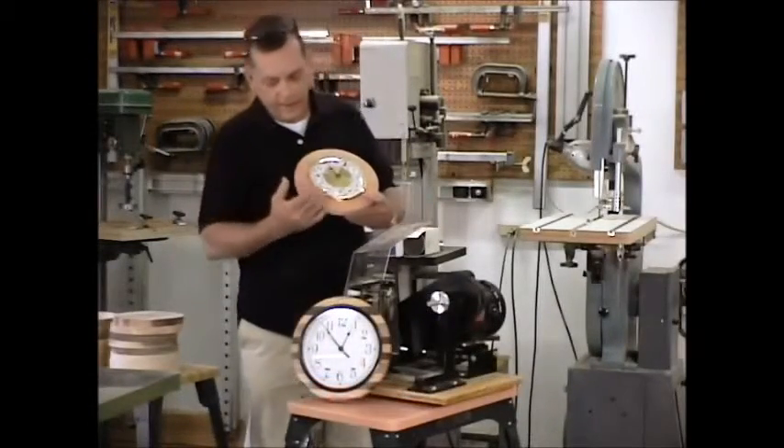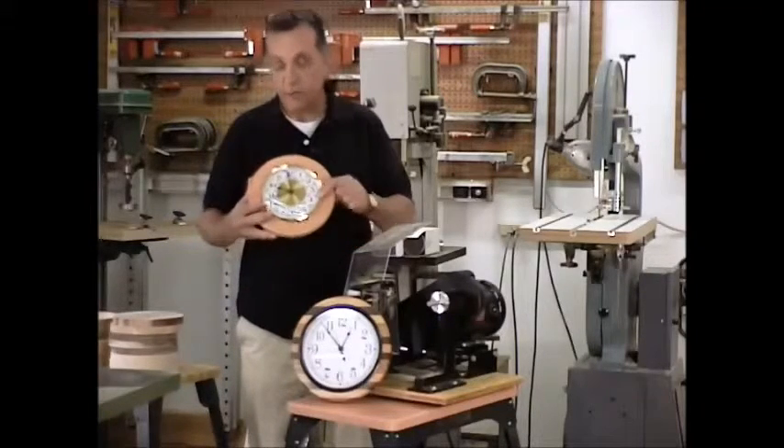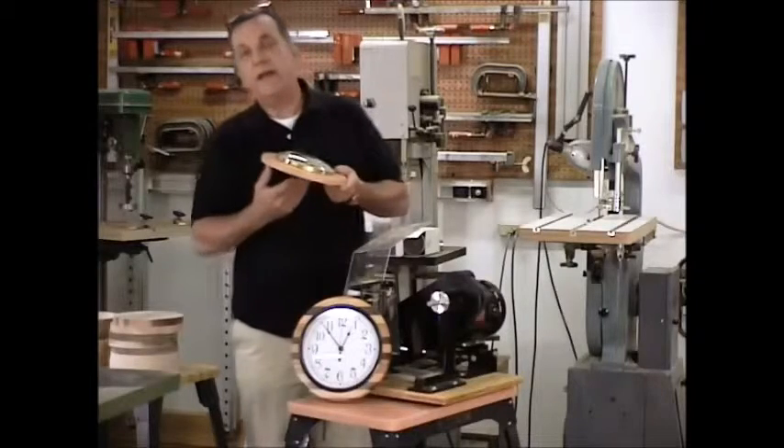What we've done now is we've gone ahead and completely put the finish on our various frames and mounted the clockworks right in there. Now if perchance the hole is not absolutely perfect.